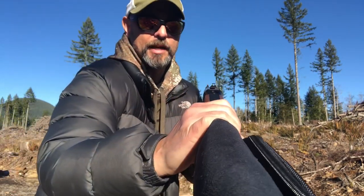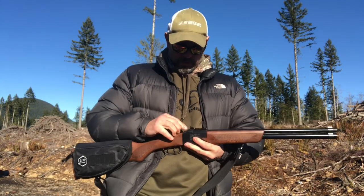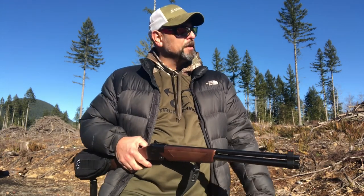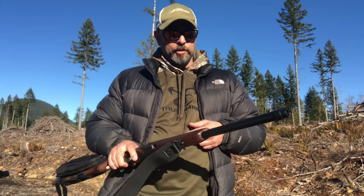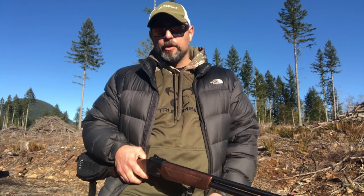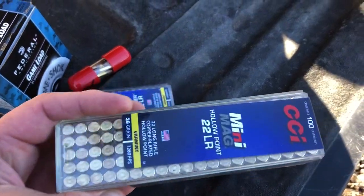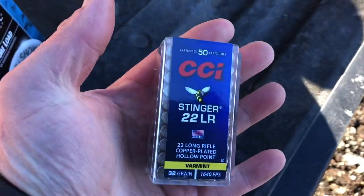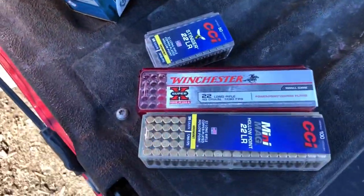First things first: let's see where this thing is shooting. The rear sight is a peep sight and the front is fiber optic. One complaint is that it's difficult for precision shooting — the front bead is too big for fine work — but for shooting squirrels, grouse, or rabbits at 25 yards, how precise does it have to be? We'll test three ammos: CCI Mini Mags, Winchester Super X, and 22 Stingers.